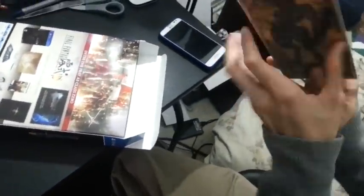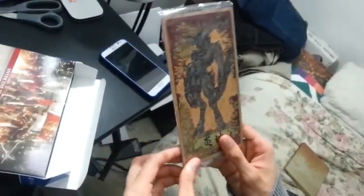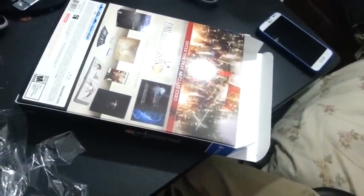Here we have Aces cards. I believe there's five: Ifrit, Shiva, Bahamut, and Titan, and I think one more — I don't remember. But it looks pretty cool. I'm going to keep these probably in the wrapper though.